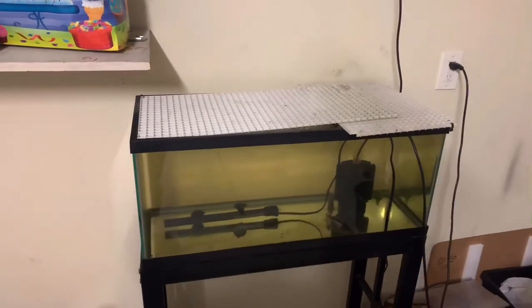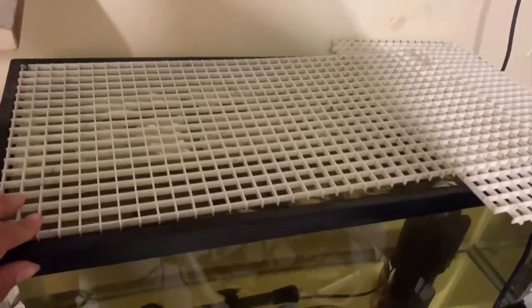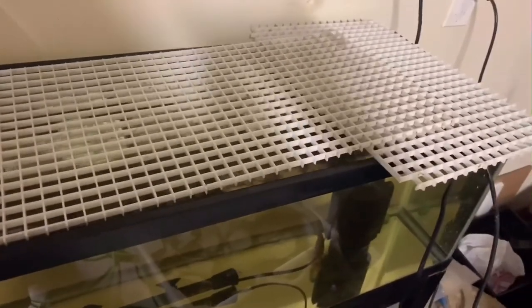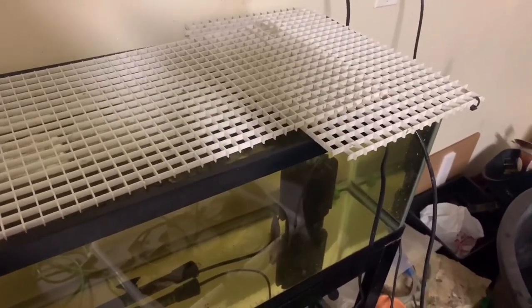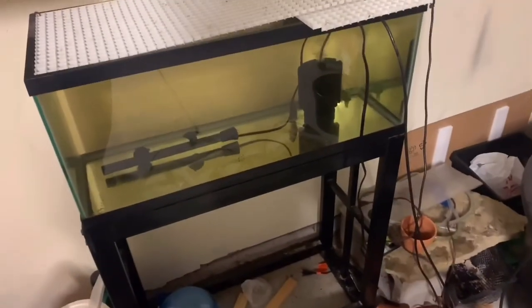So that's basically the tank with the lid. This is an egg crate or light diffuser — you can find them at Home Depot, they're about ten dollars I believe. I'll try and link them in the description below if you're trying to buy some.